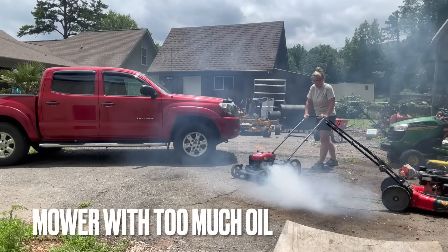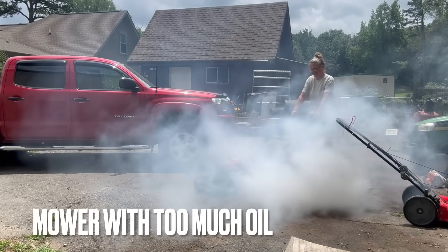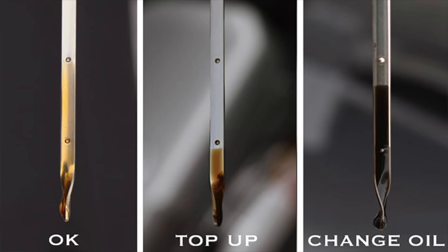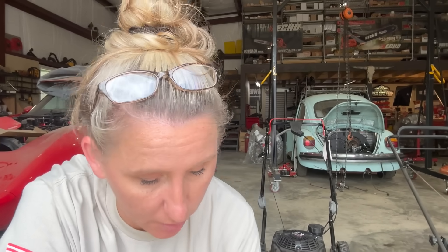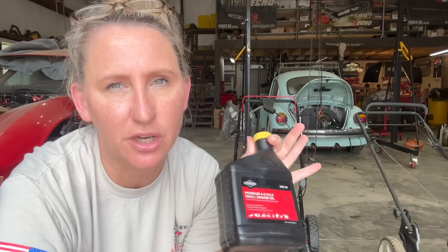This doesn't necessarily hurt your machine. It just will smoke annoyingly until it burns all that extra oil off, which might take a while depending on how much you overfilled it. If you're changing your oil, the best thing to do is check the gauge on your little oil filler dipstick. Make sure you're between the arrows. You don't want too little, and you don't want too much. But most manufacturers do actually make the exact size needed for whichever engine you're using.